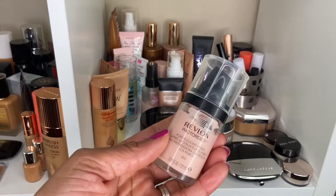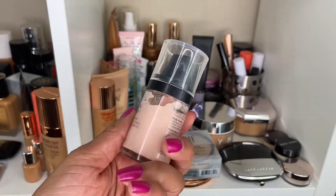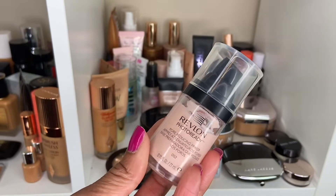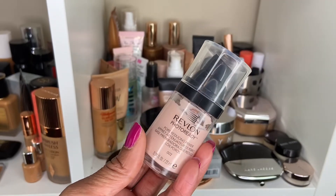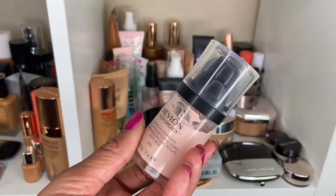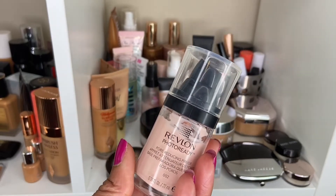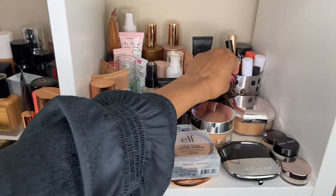I also want a pore-filling primer, so I'm going to reach way back and get this one — the Revlon Photo Ready Pore Reducing Primer. This is a really good primer I used to use all the time in my videos earlier last year. I've heard some people say it's equivalent to the Tatcha Silk Canvas Primer; it's in a liquid form. I've never really tried that one before so I can't attest to it, but I really do like this one and it does conceal my pores.